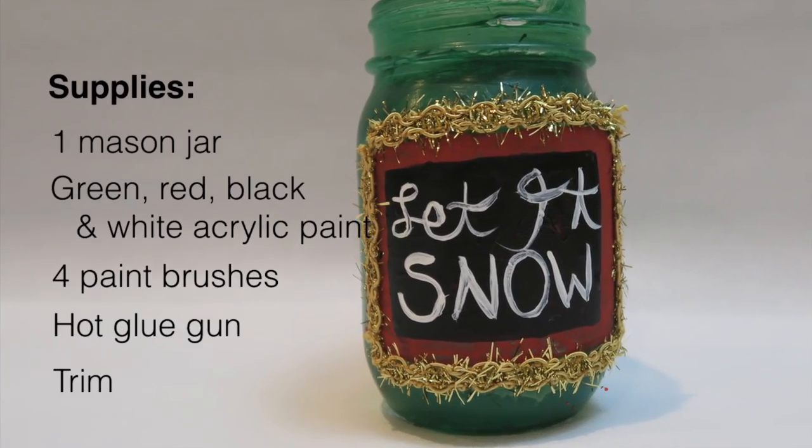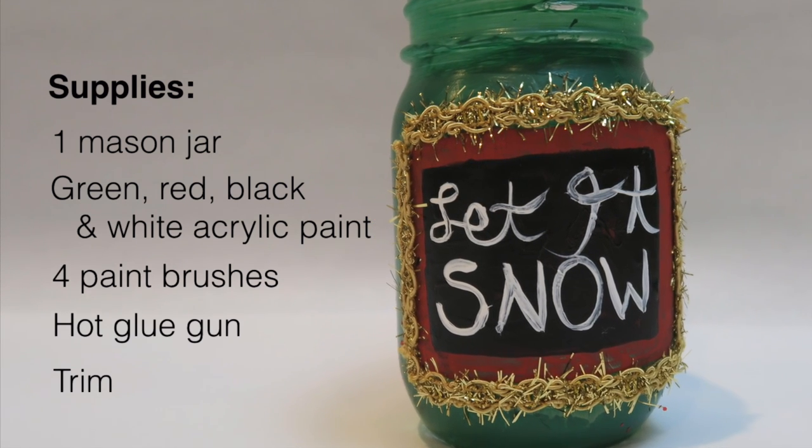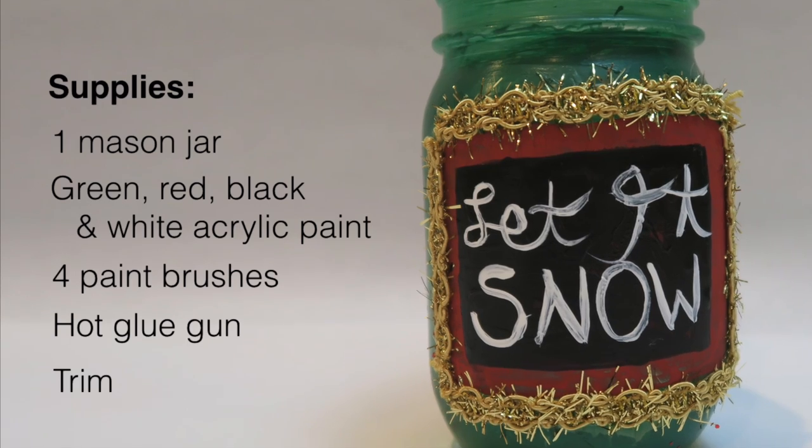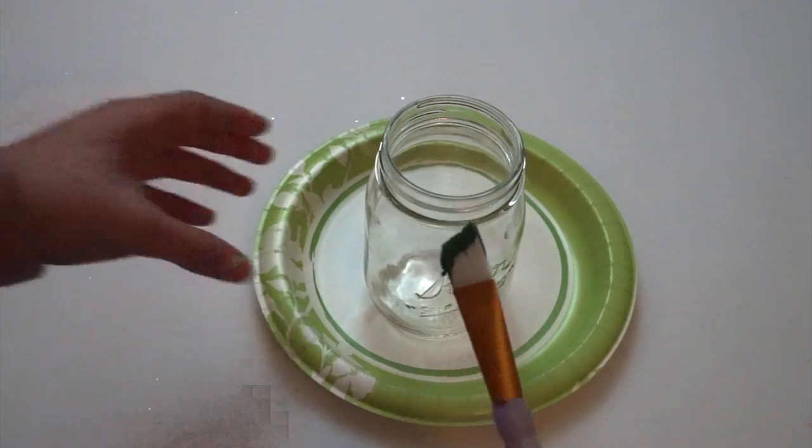Wait for it to dry and then it becomes a perfect Christmas luminary. For this DIY message jar, you're going to need one mason jar, green, red, black, and white acrylic paint, four paintbrushes, a hot glue gun, and some trim.